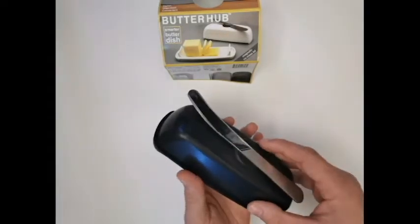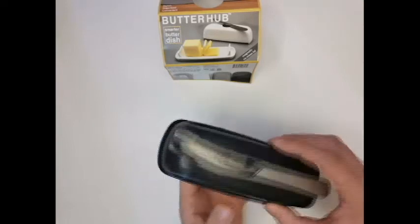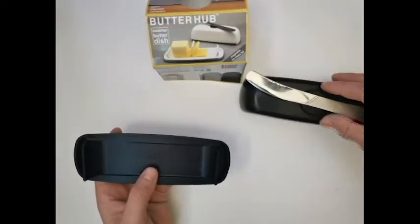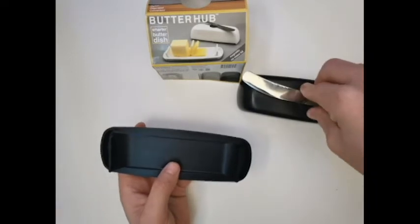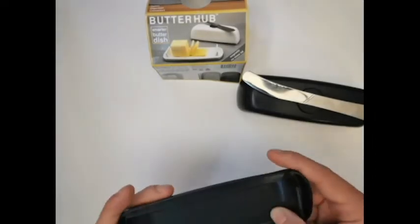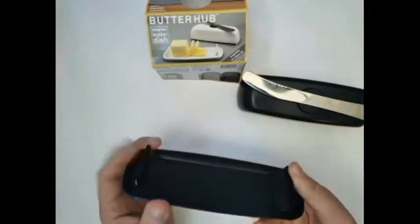Could be a stronger magnet, but cool idea. It could be stronger. Feels plasticky, but slightly rubbery.